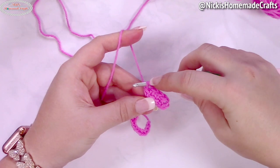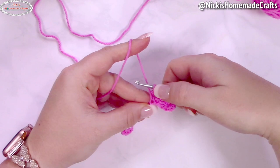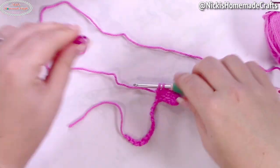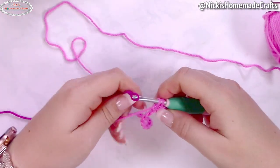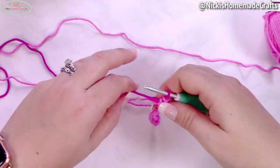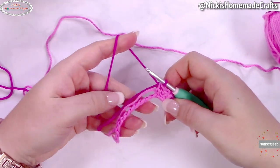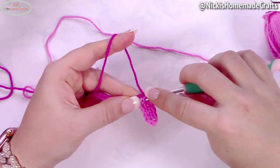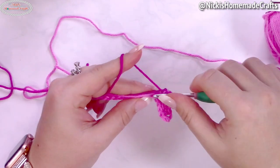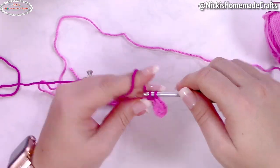You'll see that horizontal bar — insert your hook right there, yarn over and pull through for the linked double crochet, then insert into the next stitch and finish like a double crochet. Make two more linked double crochet stitches. During the last stitch, stop when you have two loops on your hook. Now grab the magenta, make a slip knot, and pull it through to finish the stitch and start the new color. Drop the bright pink and weave in your ends. Insert your hook into the horizontal bar again, yarn over and pull through, go to the bottom chain, and make another linked double crochet.